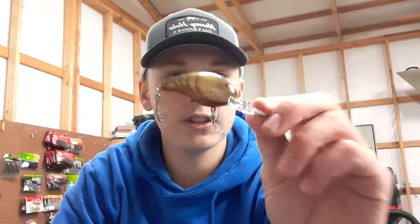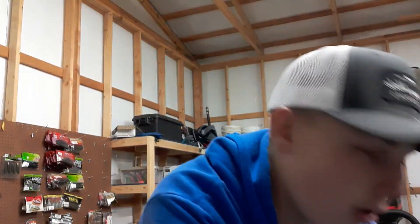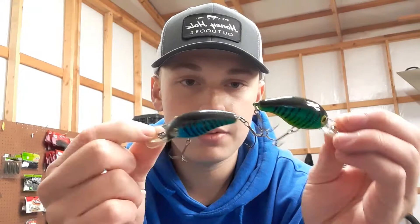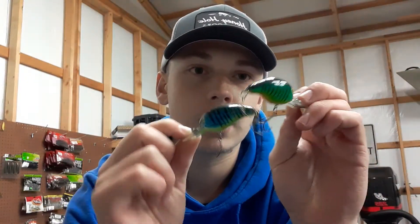I got a crawfish one. I like the paint color on it — I think it'll work very well. I got two old ones that I probably won't throw anymore, and they're both in like a fire tiger color. I'm probably going to keep them for looks just because they're my favorite body-styled crankbait.